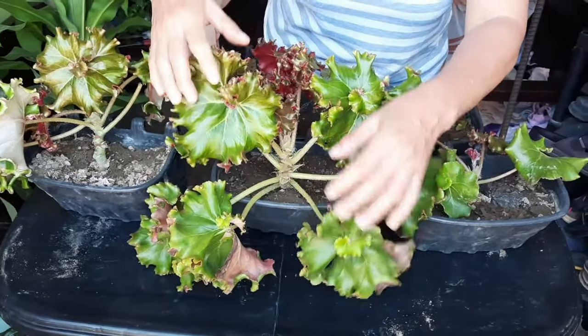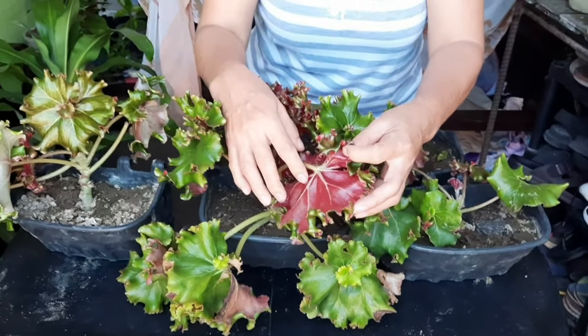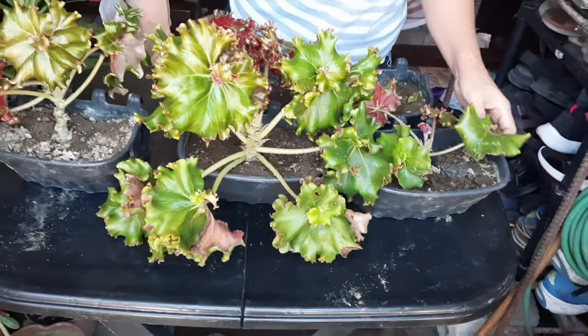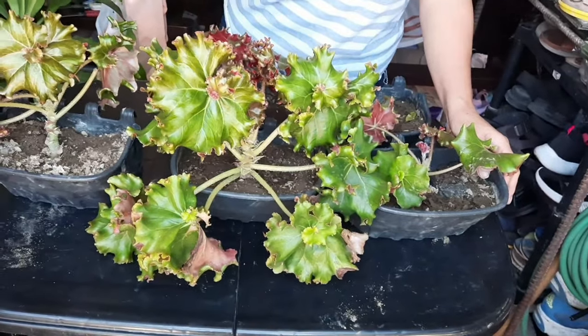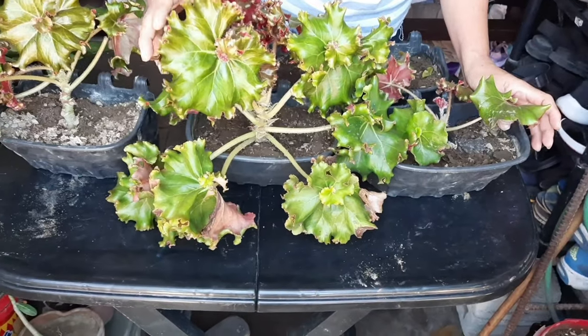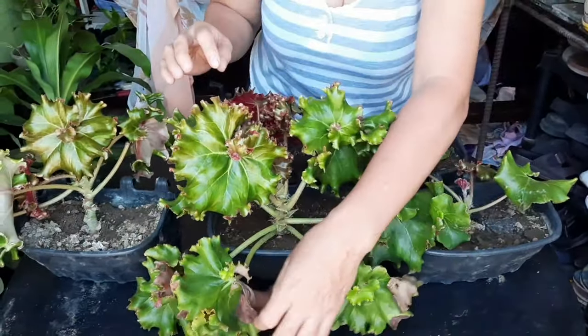Ang ganda niya, tingnan niyo o. Yung color niya sa likod is old rose, tapos ganito siya. Mas maganda siya pagka sa malilim lang nakalagay. Hindi yung direktang nasisikatan ng araw, lalo na yung sa tanghali. Kasi parang masusunog yung dahon niya, tsaka parang stress na stress.